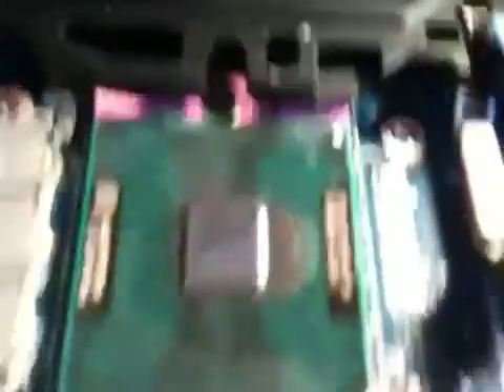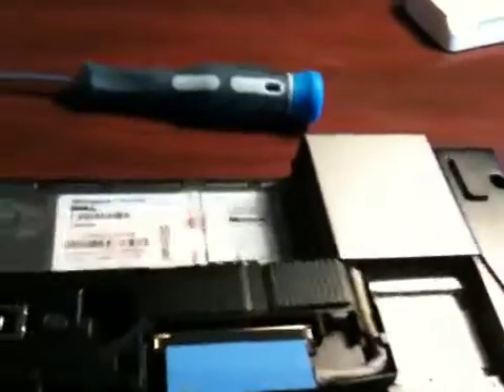Now we have our clean Intel Core Duo. Now the fun part — you can see there the thermal compound that I spread off right there.